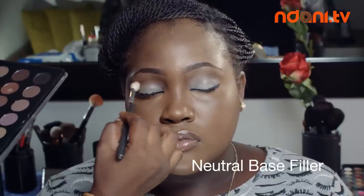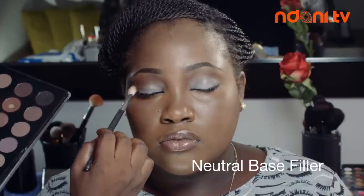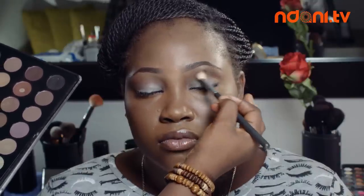Once your primer is set, apply a neutral base filler to your above-eye crease and blend using a blending brush. Neutral base fillers should be neutral to your skin tone and complexion.